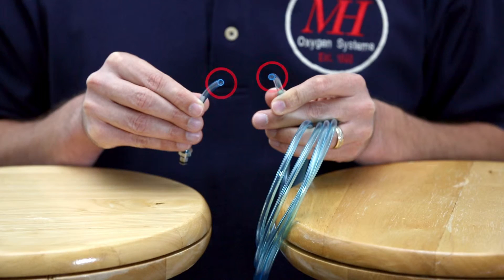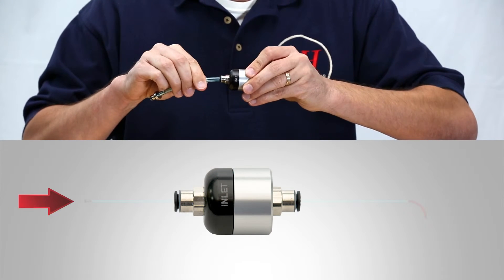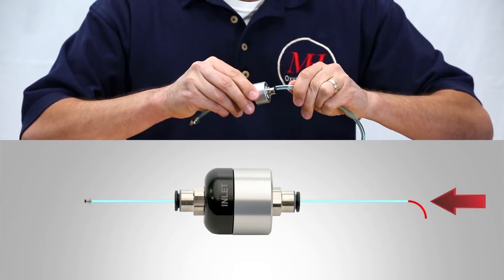The open 6mm end of each piece will connect to the regulator. You'll see the word 'inlet' marked on the curved black side of the regulator — this is where you connect the tubing with the connector attached. The remaining piece of tubing connects to the silver side of the regulator.